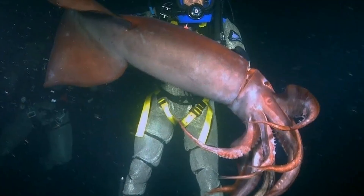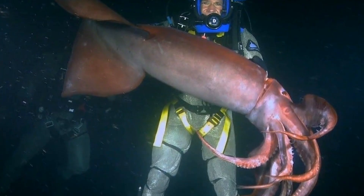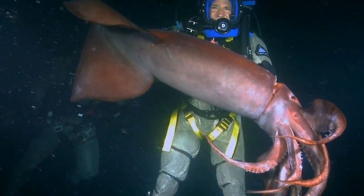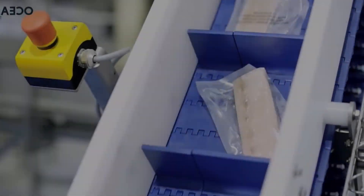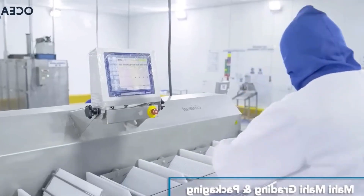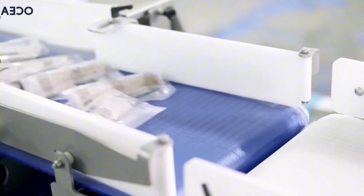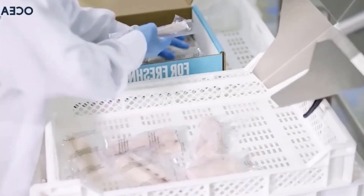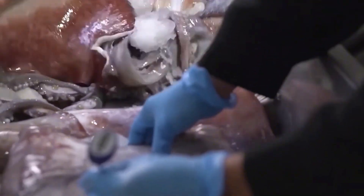Good fishers understand how to improvise in unforeseen situations, such as weather fluctuations, current changes, and strange squid behavior. They can quickly modify their tactics and equipment to improve outcomes. The high degree of hand-fishing for gigantic squid reflects not only physical strength, but also sophistication, technique, and intelligence. This is a symbol of loyalty to the trade and pride in upholding the lengthy history of the Spanish fishing business.